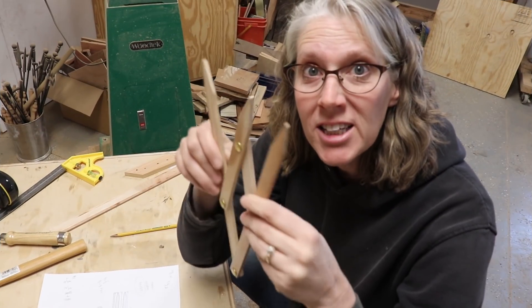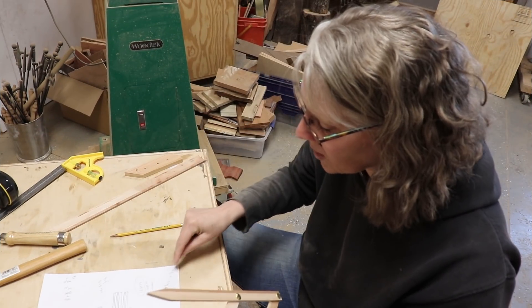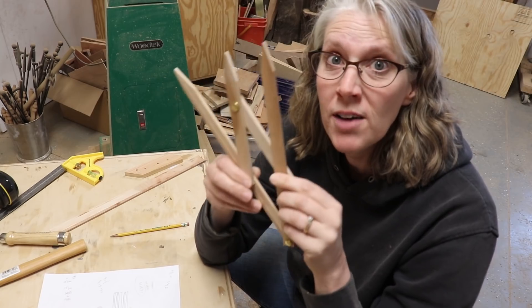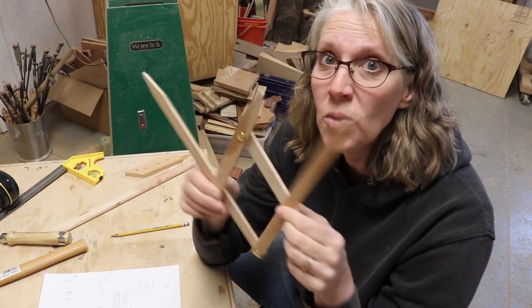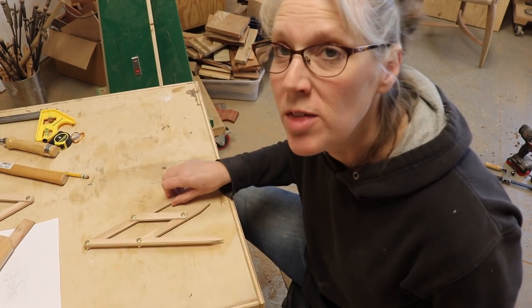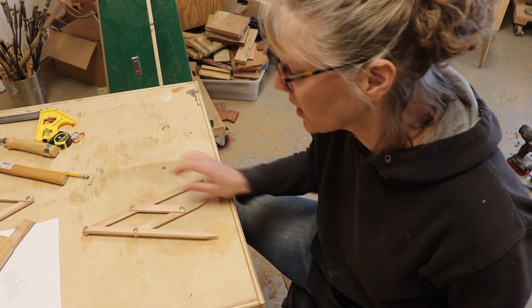I made a second Fibonacci gauge using bigger holes. I used an 11/64 drill bit with my rivets, so I would just recommend that whatever rivets you have, make sure your hole size is correct. With my second Fibonacci gauge, I got to thinking about what I could do with it.